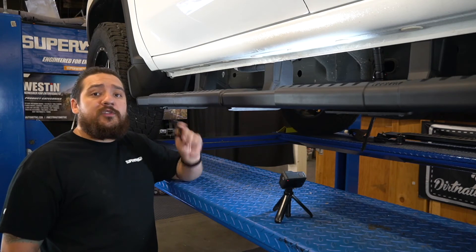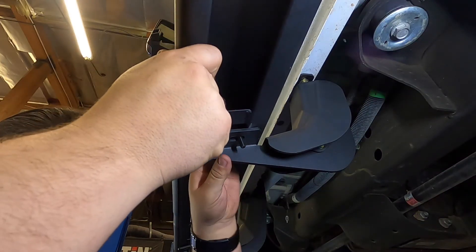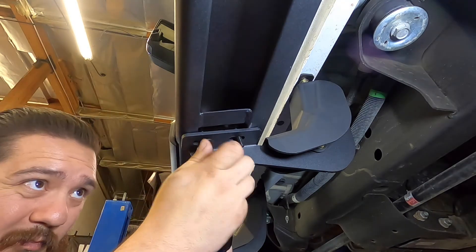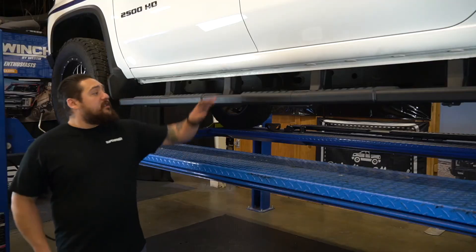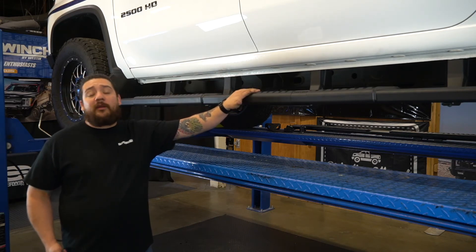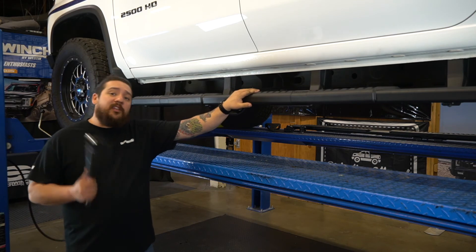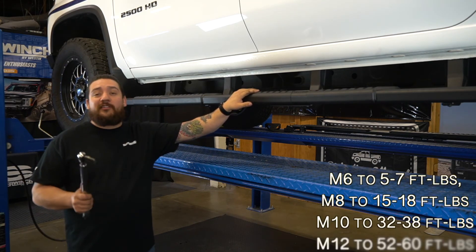Now we can go ahead and use the bolt plates to install the step bar to the rest of the mounting brackets. Now that we've gotten the step bar installed onto the brackets, the installation is pretty much done. Go ahead and take your torque wrench and go through and torque all the fasteners to the specs shown in your installation sheet.